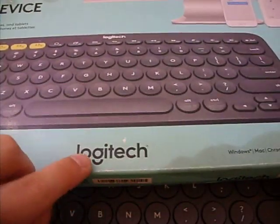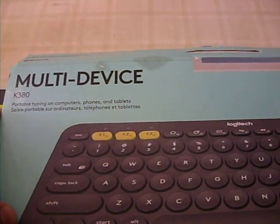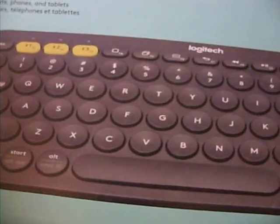It's very good. If you try to Bluetooth it to something, it would say Logitech K380. Computers, phones, tablets, pretty much anything.